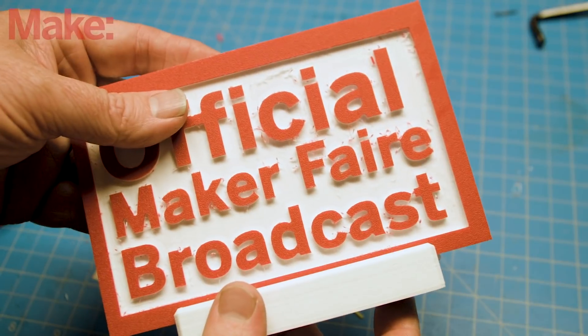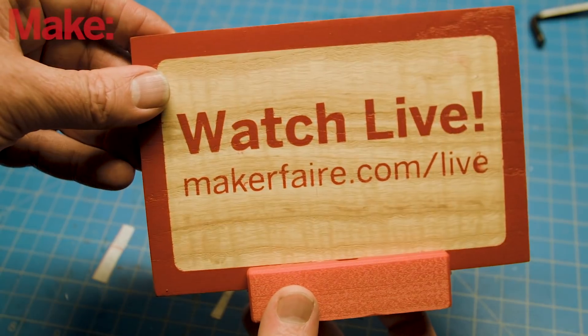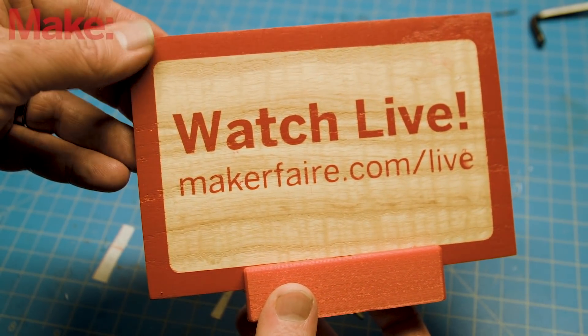I've used two different techniques to make them in the past. This one's two-color HDPE and the one I made last year is stenciled and painted white ash. But this year I wanted to go a little nuts — I wanted to take as many techniques and technologies as I could think of and put them all into one sign.